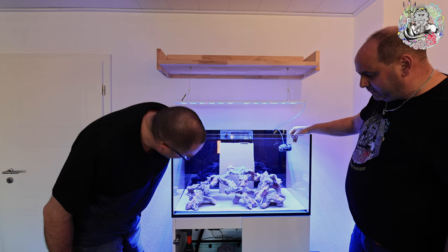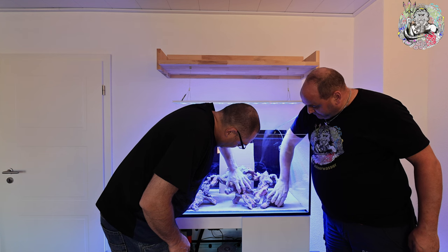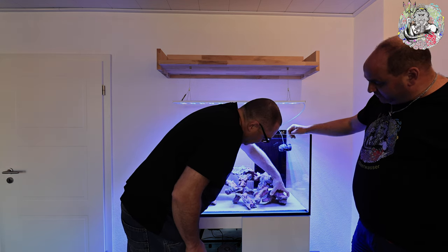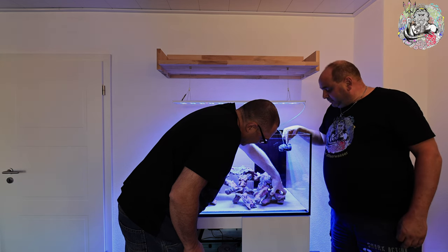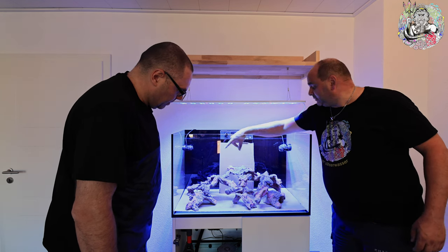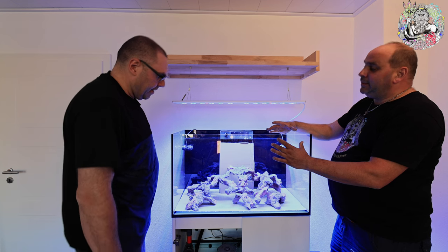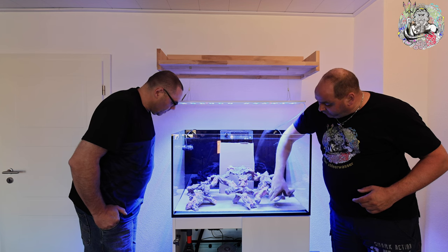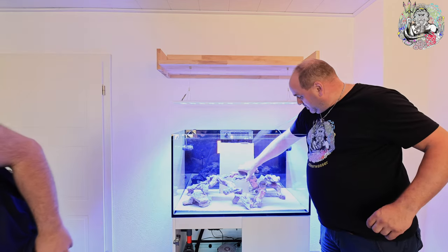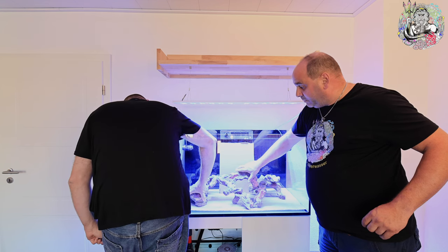Das sieht schon schön aus – fast. Ich bin nicht ganz davon begeistert, da müssen wir vorsichtig sein. Die Steine sind jetzt erstmal nur frei, und bei der Anemone müssen wir darauf achten, nach welcher Seite sie rausschaut. Die Anemone braucht Platz – die kann teilweise sehr groß werden. Diesen Stein würde ich tatsächlich so setzen, dass ich ihn bewegen kann und nicht verklebe, weil sie rauskommt und sich drüber legt.